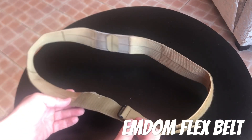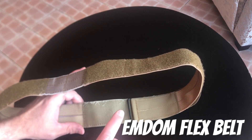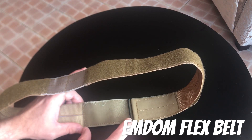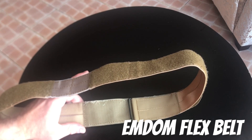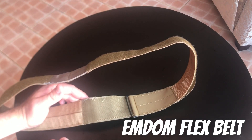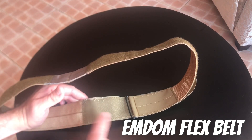One thing I noticed: if you go down a size you are going to be left with some hook on the inside of the belt. I would highly recommend that if your pants are starting to show wear from that, you get a portion of loop to cover that up. It does add a little bit of bulk but it will protect your pants in the long run. This is like a $30 belt, so destroying a good pair of pants is probably not ideal.